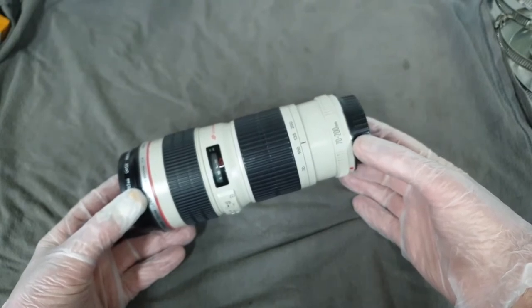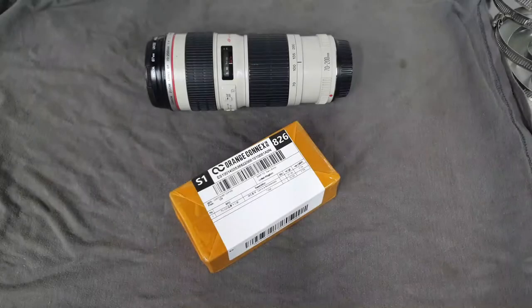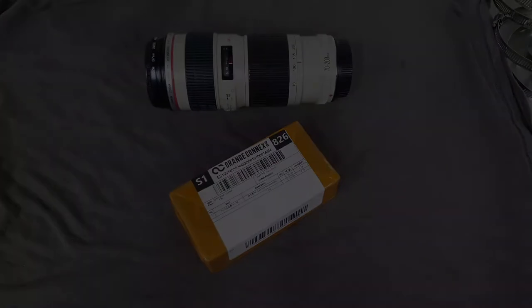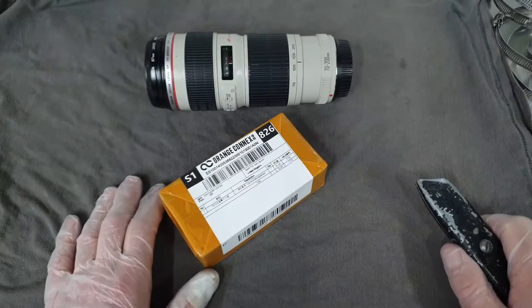I think it cost me about 20 quid. I ordered it two weeks ago and it arrived this morning, so that's pretty damn good. Before I go any further, let's just throw in a couple of disclaimers. I am not a professional camera repair person. I've got nothing to lose by having a go at repairing this myself, so unless you're in the same position, I do not advise that you start pulling your expensive bits of kit apart just off the back of this video. That aside, let's get on and see what was delivered from China.